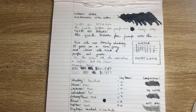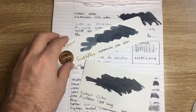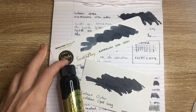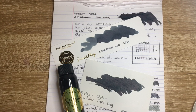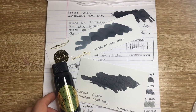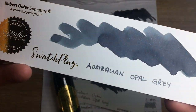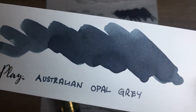So that was Robert Oster's Australian Opal Grey — a relatively new ink and a really nice one. If you're into greys it might be something you want to check out. I hope you found this video interesting and useful — if you did, give it a thumbs up and subscribe to the channel. Hit the notifications button to stay up to date. You can find me on Instagram or Twitter at the_offstage_me, or contact me via the links below. Enjoy your inks, enjoy your writing — I'll talk to you soon.